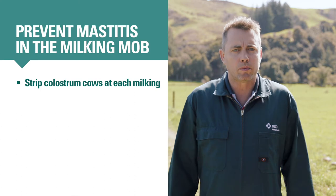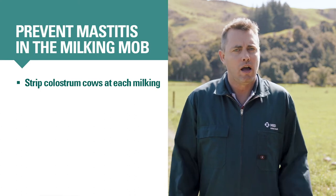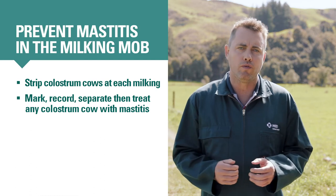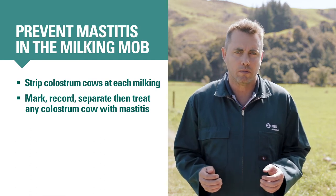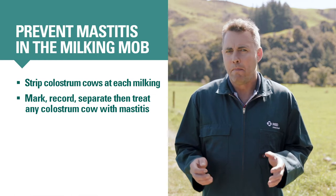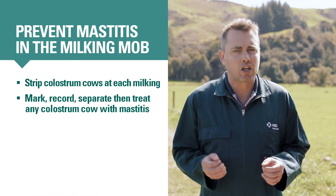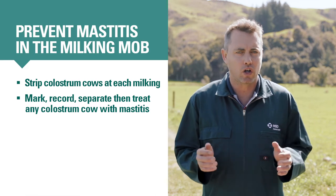If you find a colostrum cow with clinical mastitis, mark, record, separate and treat her following your farm's mastitis treatment protocols. Teat sealant left over from dry-off may look like flakes in the foremilk of colostrum cows, so ask a co-worker for a second opinion if you're not sure.